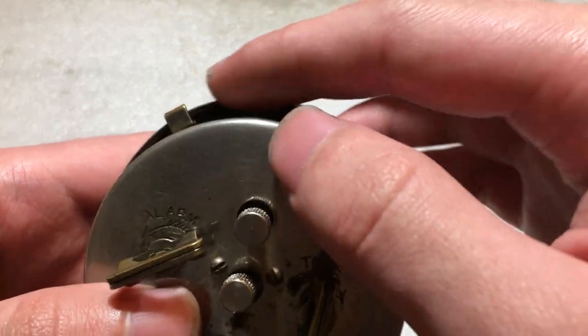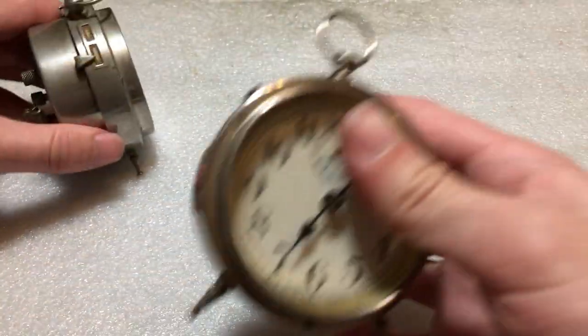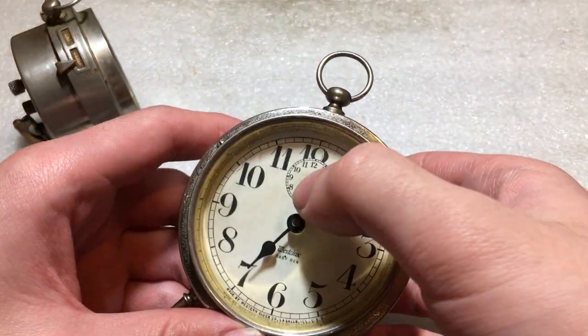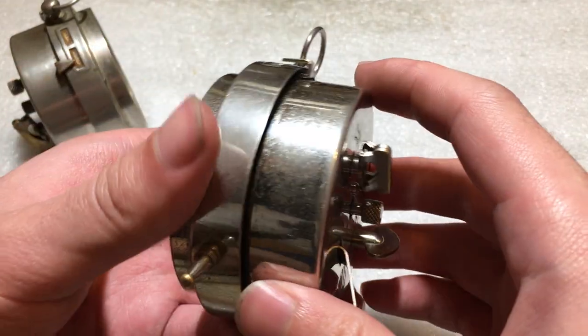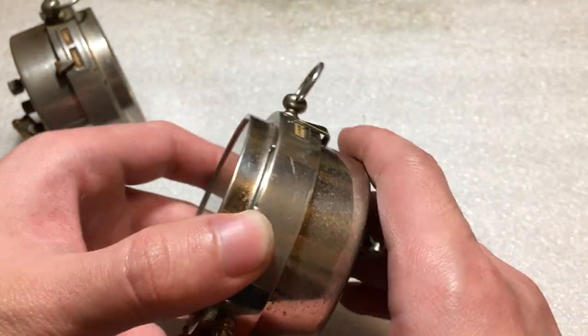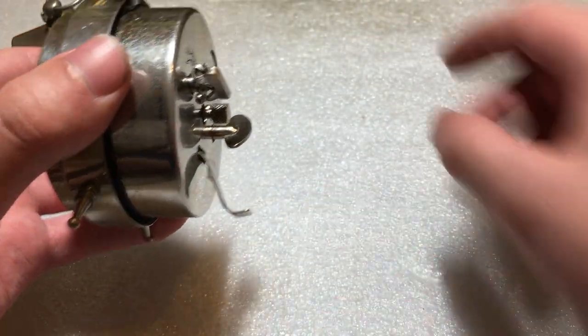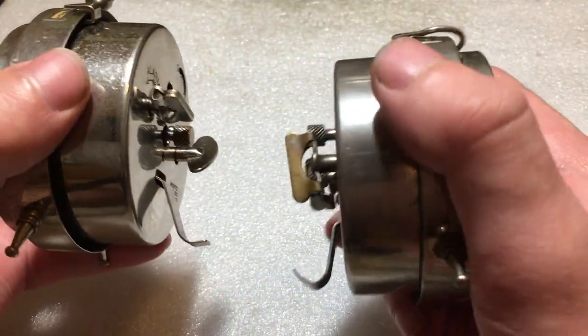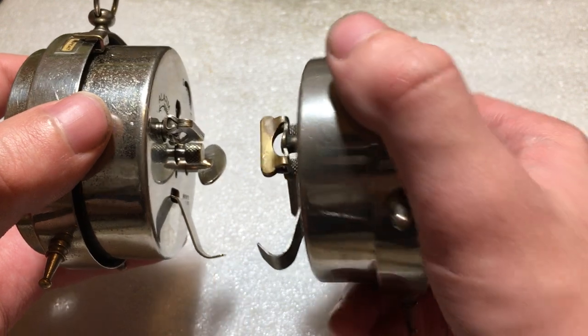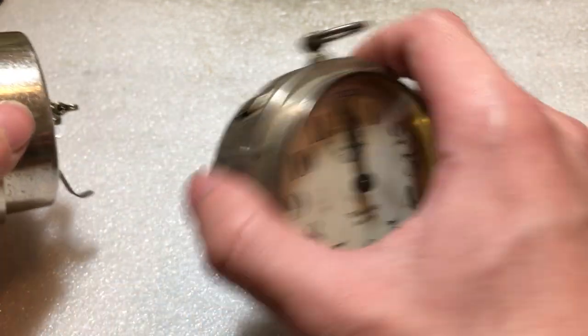Look at this thing. The bow was smashed here, the foot was bent up. I actually have a nicer one that's missing parts — I serviced it, but it's missing the arm, hand, and setting knob. The nickel plating is unfortunately flaking off. You can see the foot — it's rather mangled on this one.